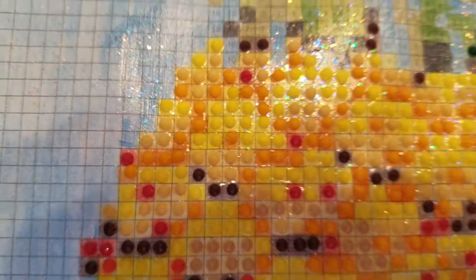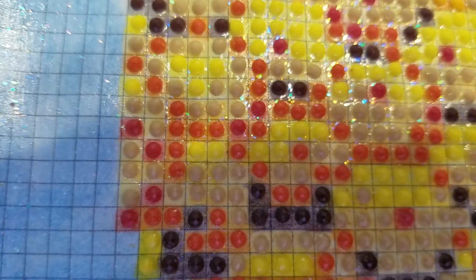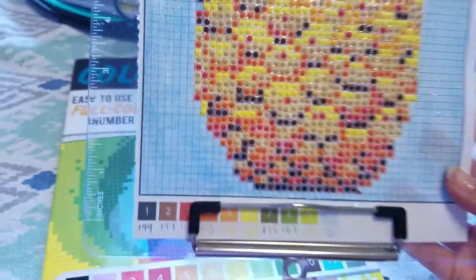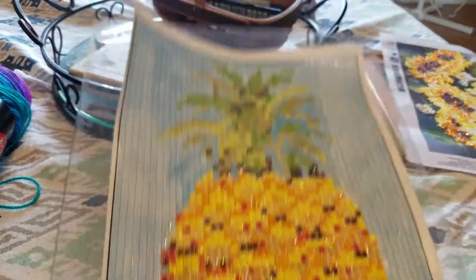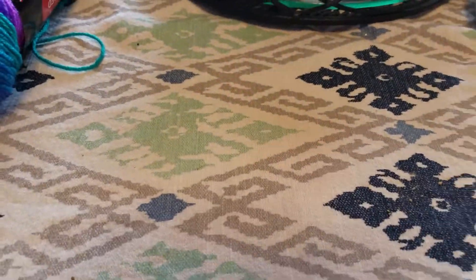I colored the picture with colored pencils, then sealed it with the Sparkle Mod Podge, and I've started adding the drills. As you can see, the drills are quite a lot smaller than the section, but from a distance it's going to look pretty cool. It's just something to do if you run out of diamond paintings or you're waiting on the mail.